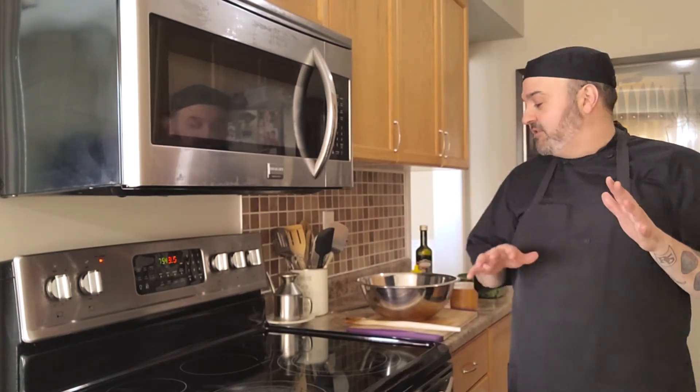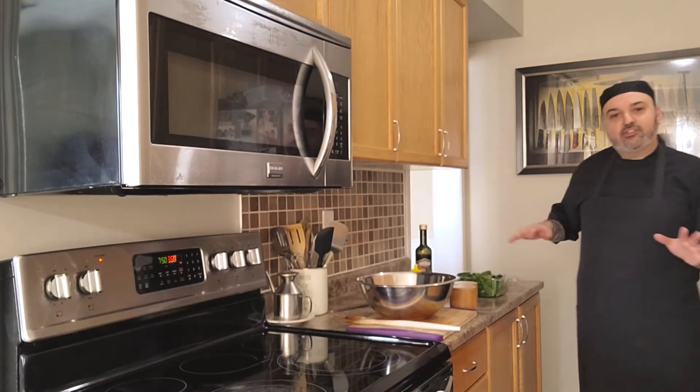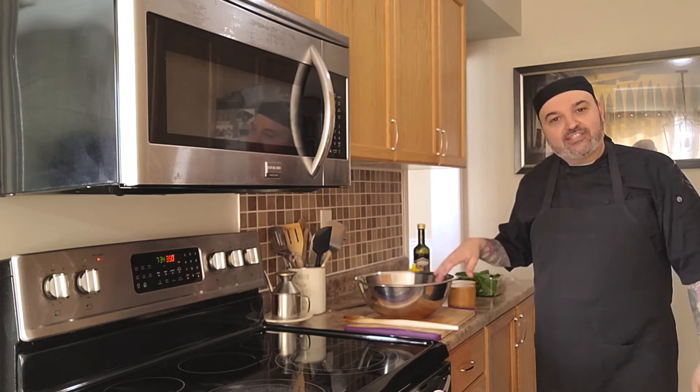Our frittata is in the oven — about 10 minutes to go. Use this time to clean your area. All the frittata ingredients are done, so put away the scraps and clear the cutting board. You've got to clean as you go — it makes life in the kitchen so much easier. Before starting the next thing, get the first dish cleared away, and now we can start with the salad.